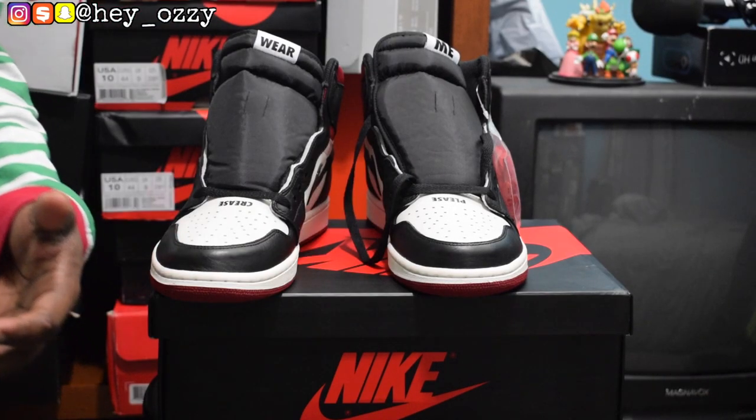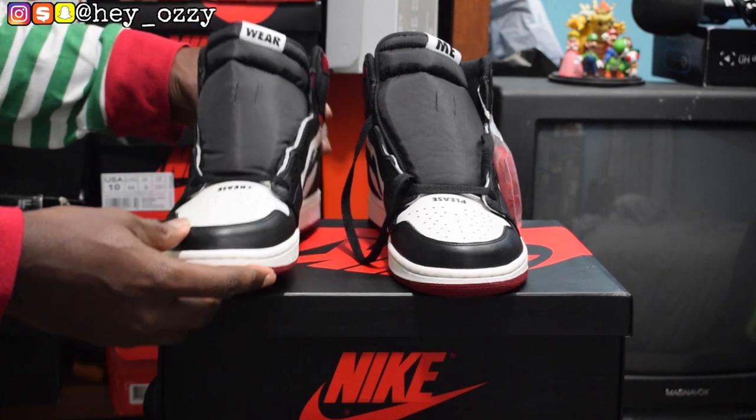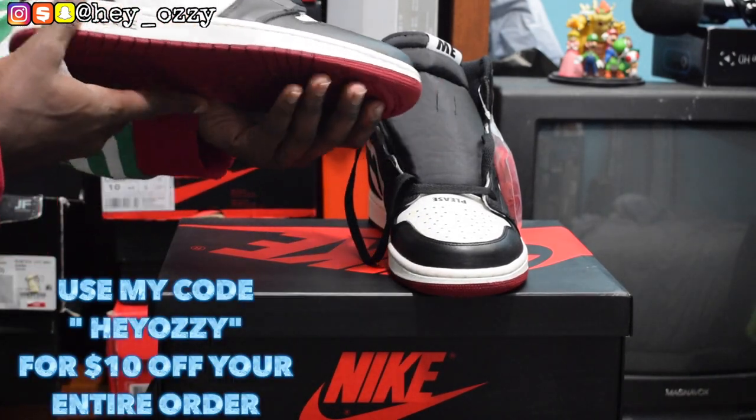Hi guys, my name is Ozzy and today I want to be doing a review on a pair of Air Jordans One from Shoe Out. I'm gonna go ahead and leave their WhatsApp information and their Instagram links in the description, and I'm also gonna pin it in the comment section as well. And also, if you use my discount code HeyOzzy, you can get $10 off your order. That's HeyOzzy for $10 off. Shout out to Shoe Out.